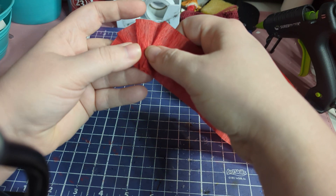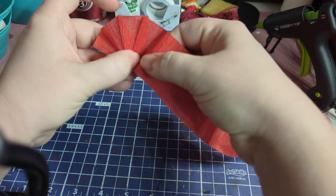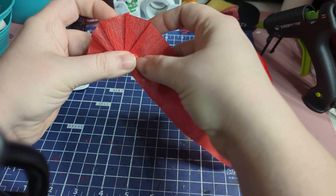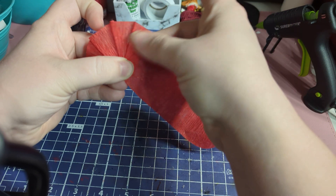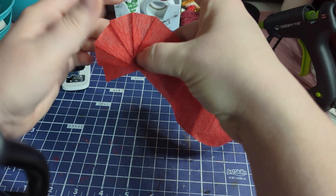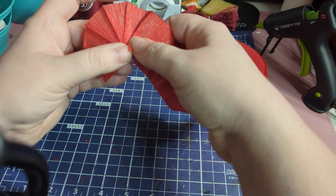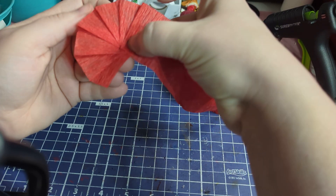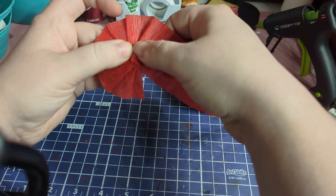You're just going to keep doing that until you get a circle. It doesn't have to be a certain number of creases — I just do it in a circle. Usually it takes about 12 to 15 pleats depending on how you're doing it. You want to bring everything to that middle right here, so just keep angling it so each piece is centered in the middle.